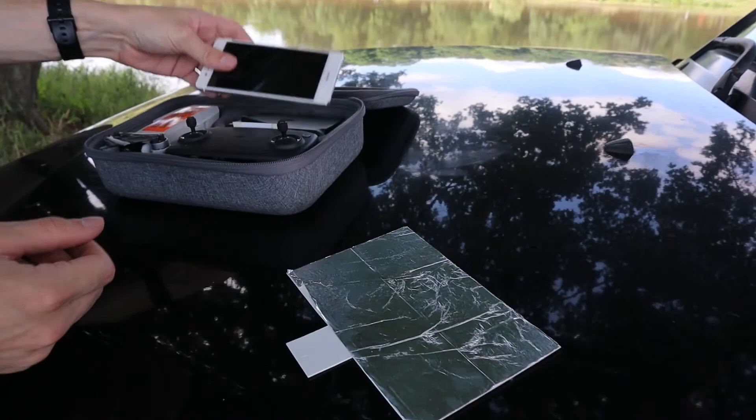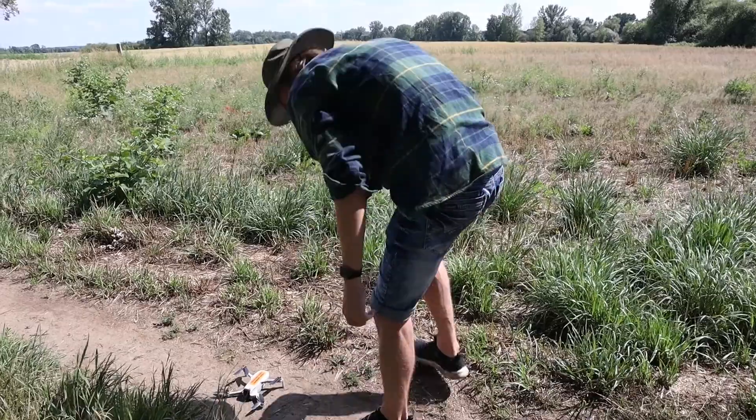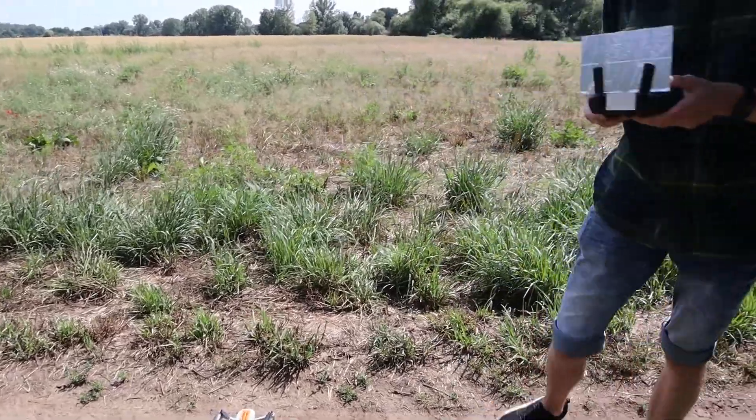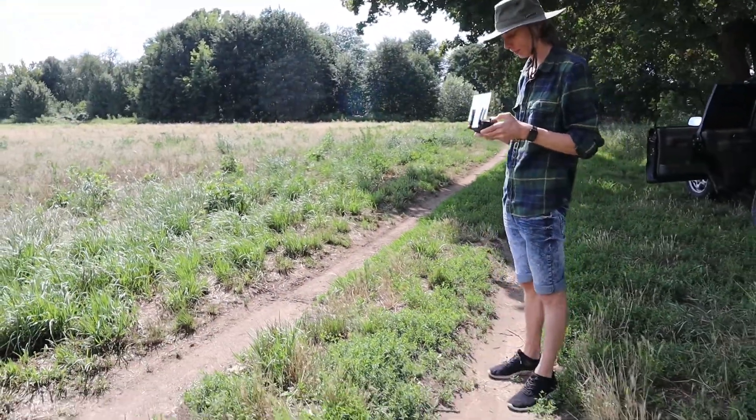The legs. That's our leg. The signal is roughly 3D.